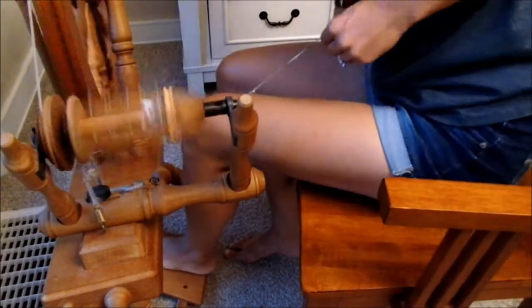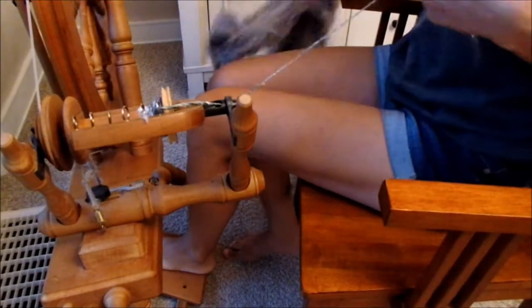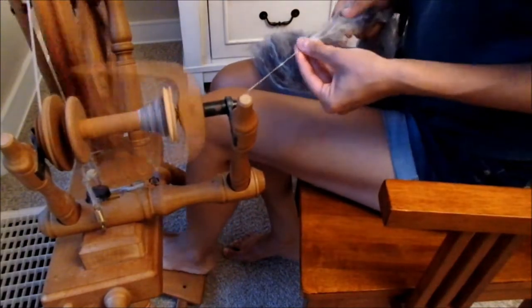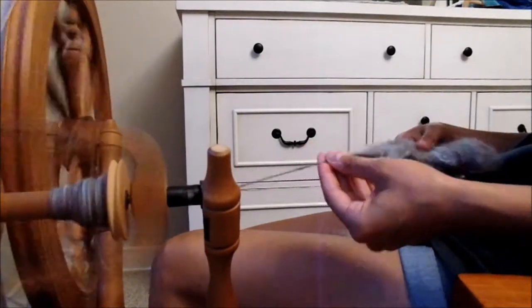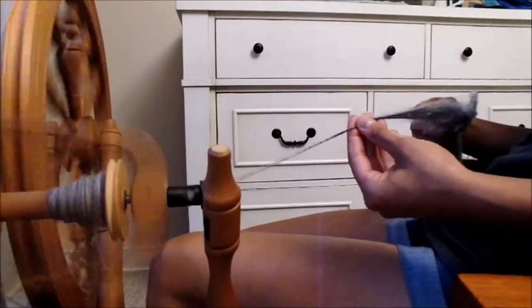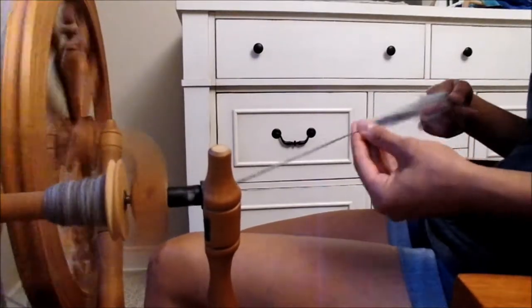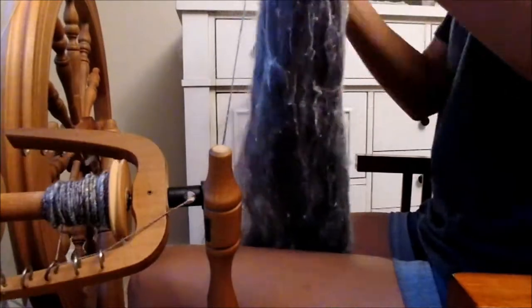We take the yarn and rip off sections. You can rip it off lengthwise, you can rip it all from the top — it doesn't matter. We take the fiber and continue to spin. This view shows how there's not that much variation in the thickness and thinness. We could do this certainly much more dramatically, but that's not what we're going for — we just want a subtle shift. We spin the whole bat this way, section by section by section.